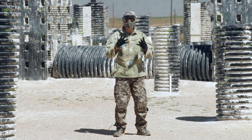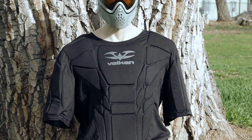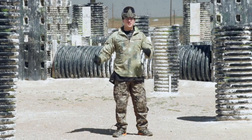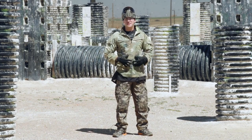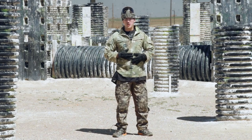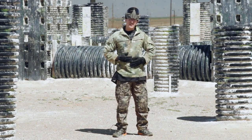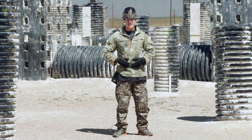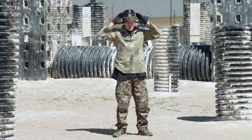Next up is the Valken chest protector. It feels very similar to the Empire BT chest protector — kind of soft, not a whole lot of rigid padding, feels more like a bounce vest than anything. I'm really not looking forward to this one either, but hopefully I'll get some bounces. It's probably just gonna sting.